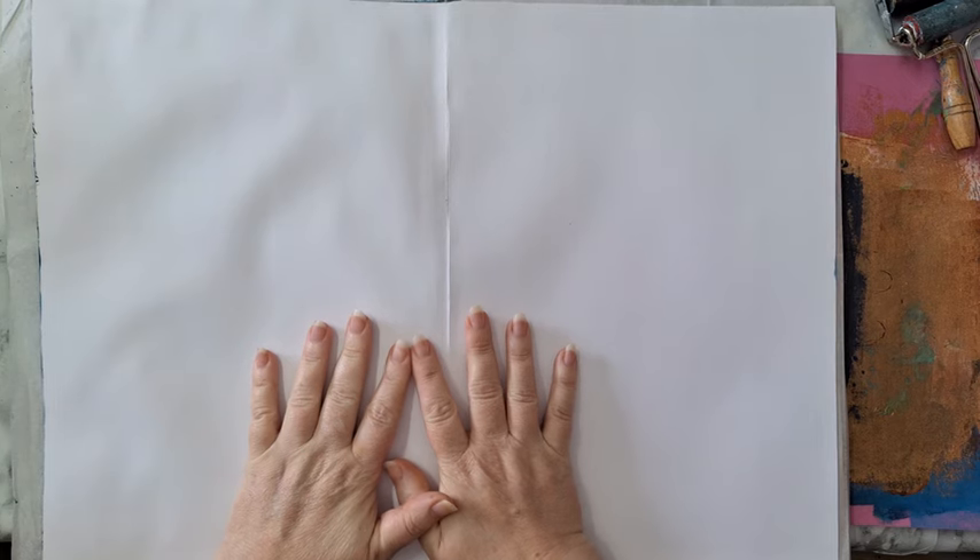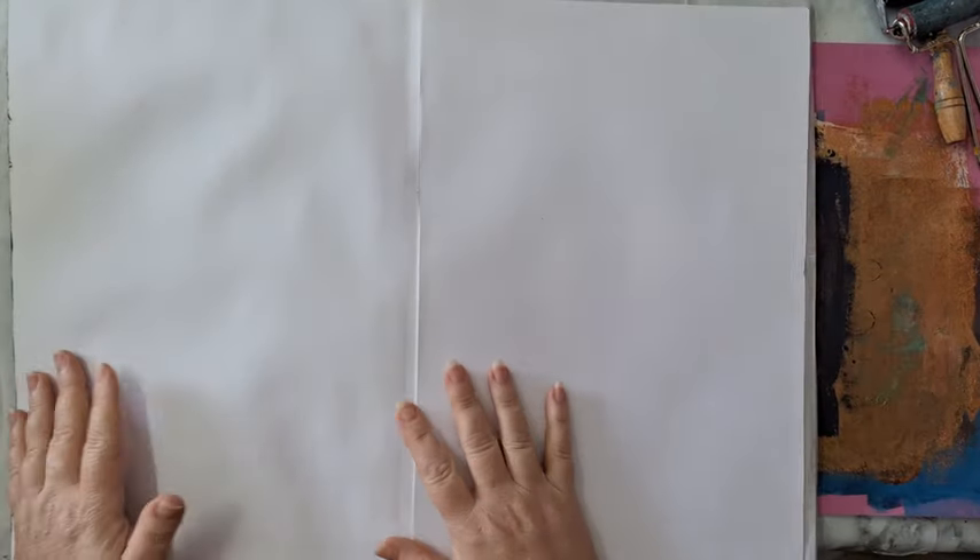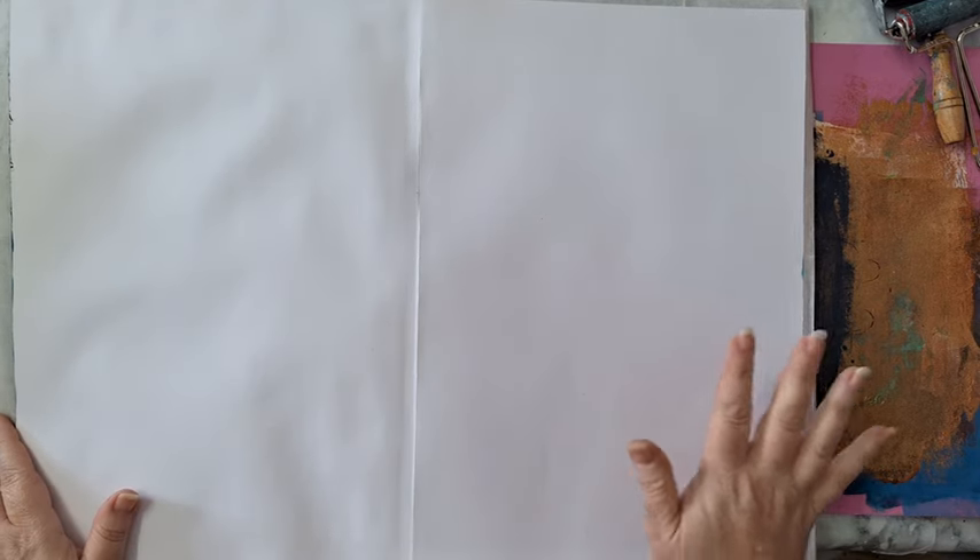Hi everyone, I'm going to do an art journal page today and there are some updates. There is a surprise at the end with the giveaway, so I hope you'll stick around. This is one of my large journals — pages that I took out of a pad and glued back to back, 240 gram paper.